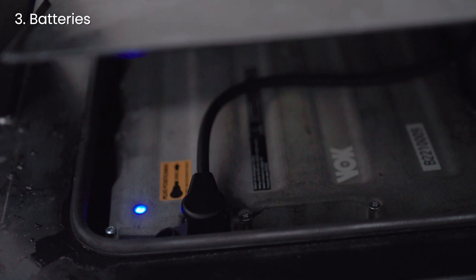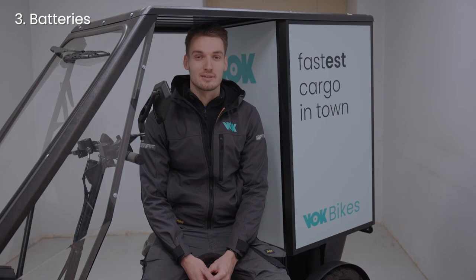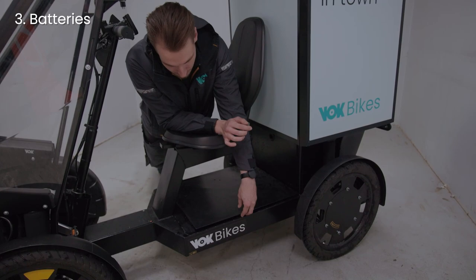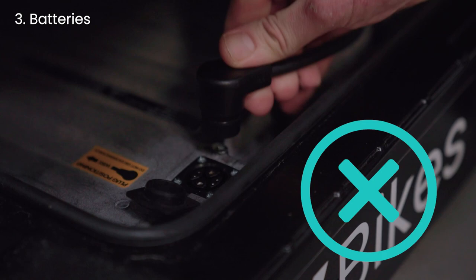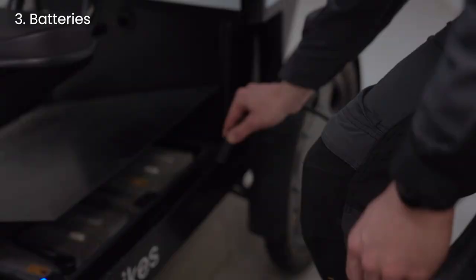The WalkBike is an electrical vehicle and runs only on batteries. If you run out of power, you won't be able to ride it. That makes the batteries the second most important thing on the Walk, right after you. They are located under the seat in the battery compartment. To change the battery, first disconnect it like this and connect the power cable to the spare battery. Keep in mind the direction of the plug — it will only fit one way.